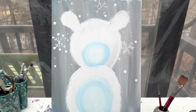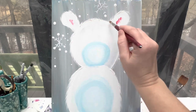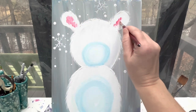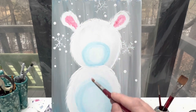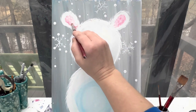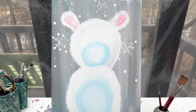Wash that brush off and wipe it off. For his cute little ears, we're gonna use mostly white paint with just a spot of red paint and dab right in the center of his ears — just a little bit of pink color.